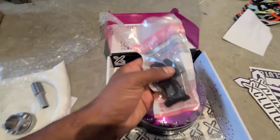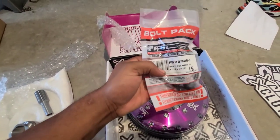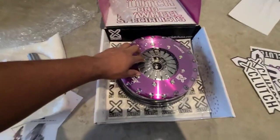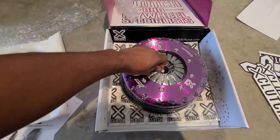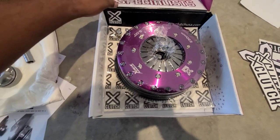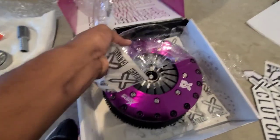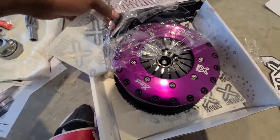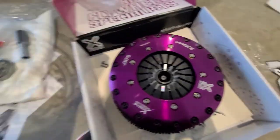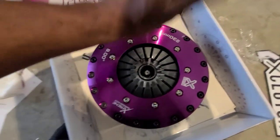We got some new flywheel bolts — look at the packaging, a sealed bolt pack. We got a new pilot bearing, and inside of here this thing is wrapped in thick plastic to the fullest. Oh my god, this clutch — look how the pressure plate has all these bolts going around it. This thing looks absolutely beefy.